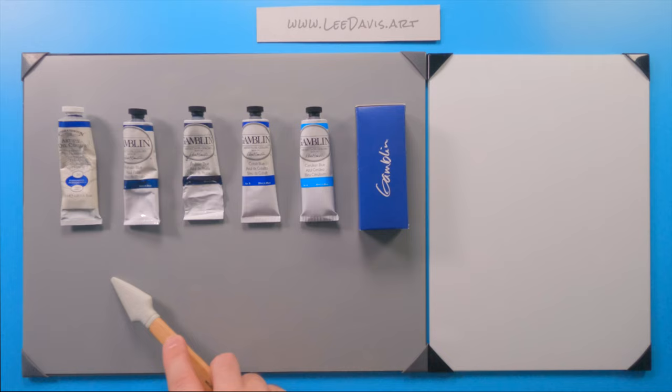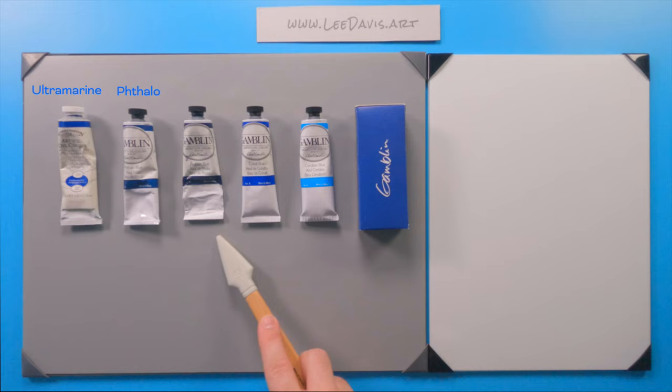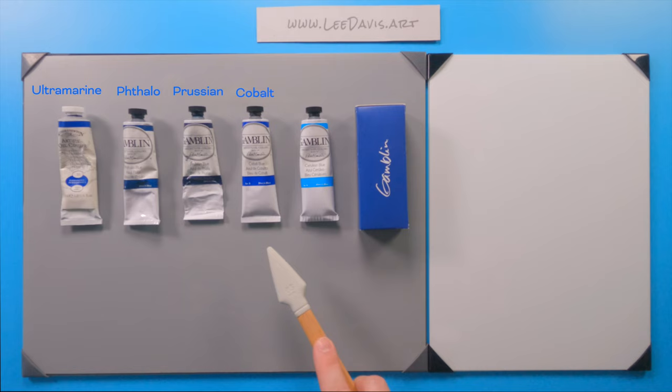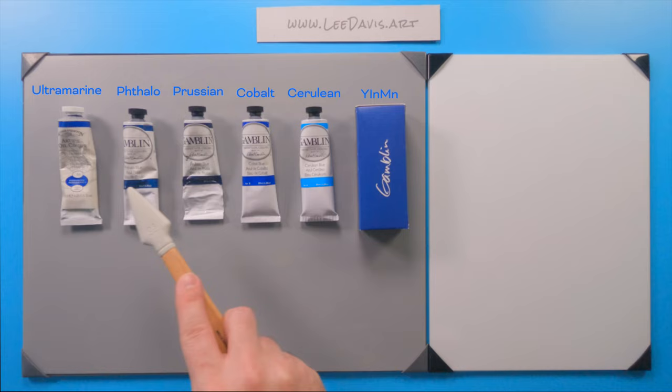So let's look at these six paints. We have two that are staples in most artists' palettes: ultramarine and phthalo blue. Then we have some that are a little less common — Prussian blue, cobalt blue, cerulean blue, and Yemen blue. This is a special one that we'll get to in just a minute. All these paints are single-pigment.